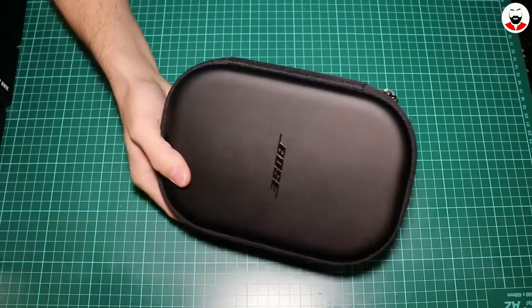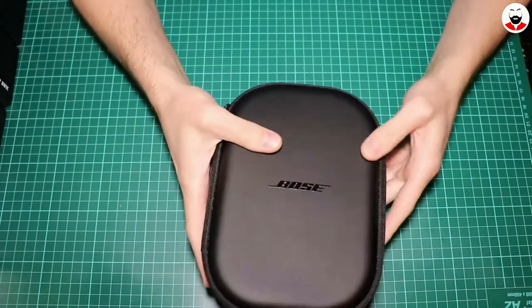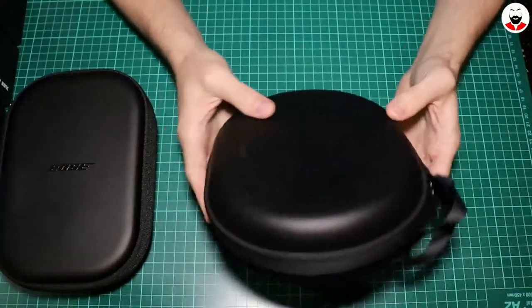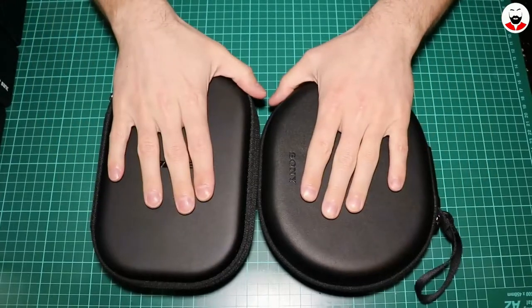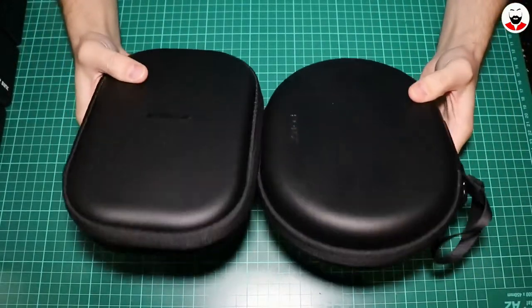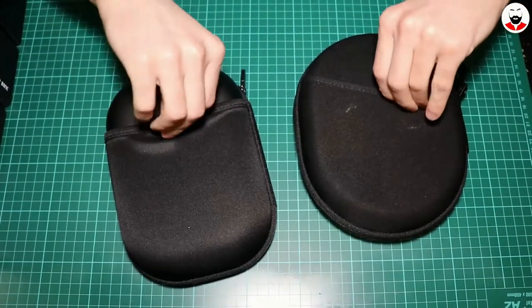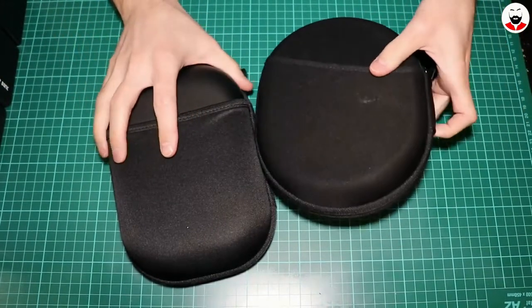They come in a very nice case. Actually I like it more than the one used for the Sony's. It's a bit smaller, so it's better for travelling. They both have this pouch behind which you will never use.